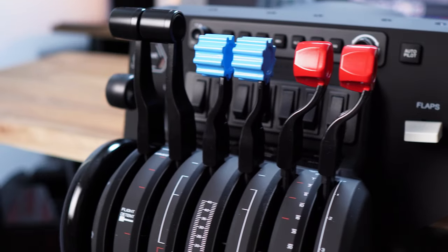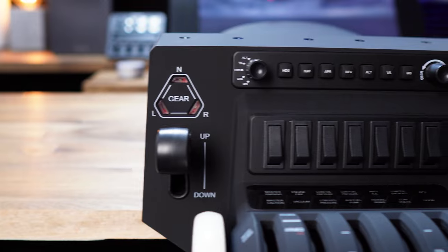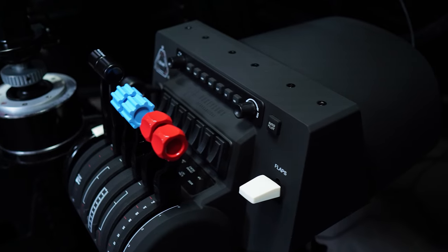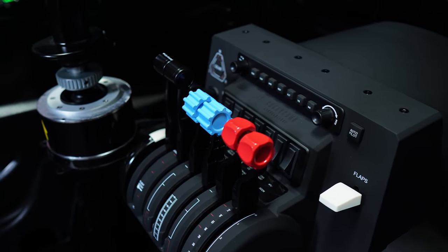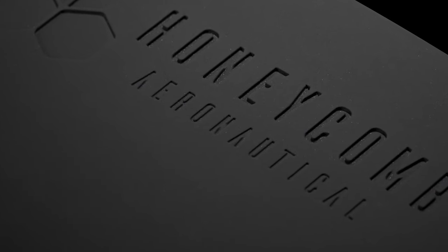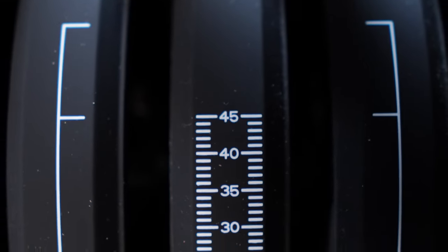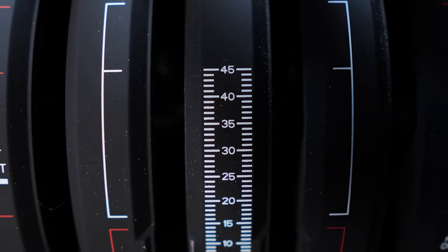Looks wise, this throttle matches the Bravo Yoke. The shape is almost identical. They are both made from the same type of plastic, same finish and attention to detail and design. As you can see here, Honeycomb has left no stone unturned when it comes to making a visually beautiful product. The matte textures are simply stunning and set it apart from anything else in this price range. Because the texture is a little bit of a dust trap, it can be difficult to get rid of, but personally I'm willing to put up with it for that feel and finish.